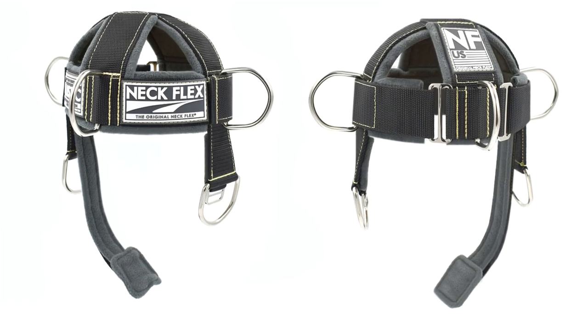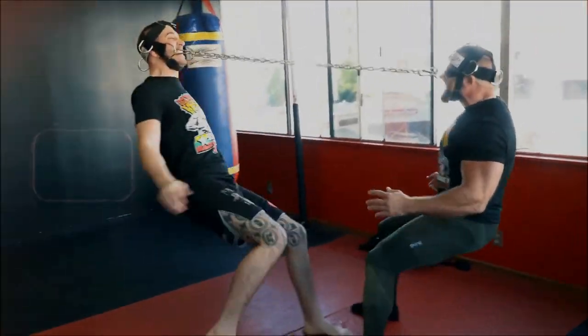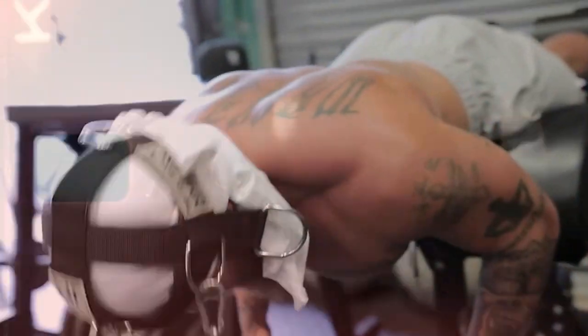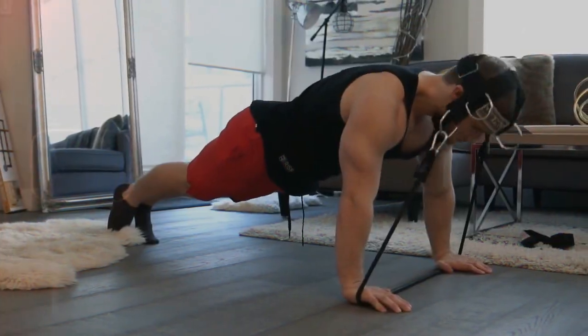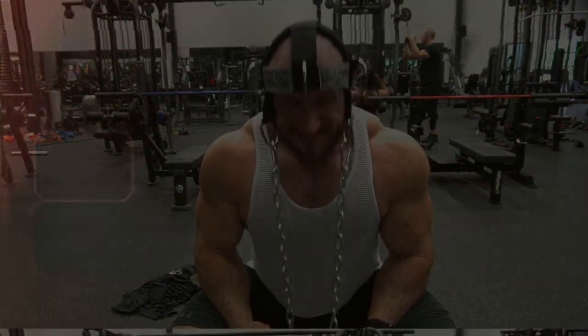And that's basically it. None of our harnesses are better than one another — it simply boils down to your own personal preference and training goals. Hopefully this little knowledge drop helps to distinguish the differences between each of these harnesses in our lineup. If you have any questions at all, please don't hesitate to contact us directly through our website at theneckflex.com.